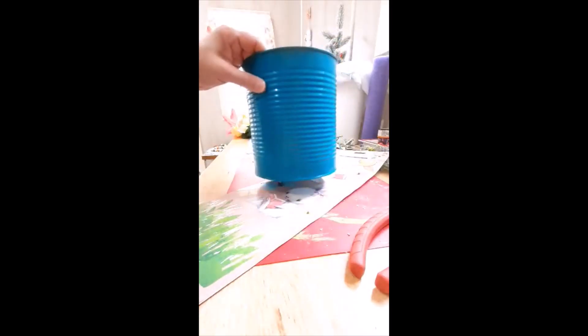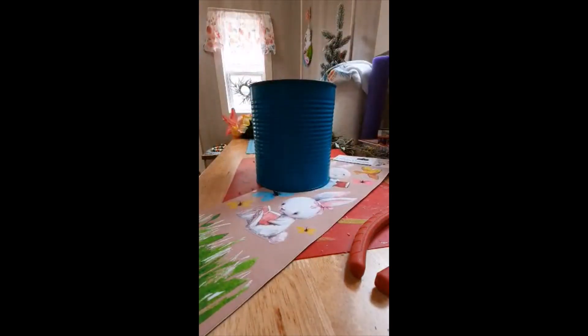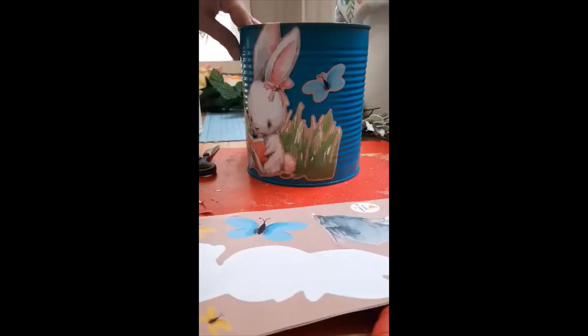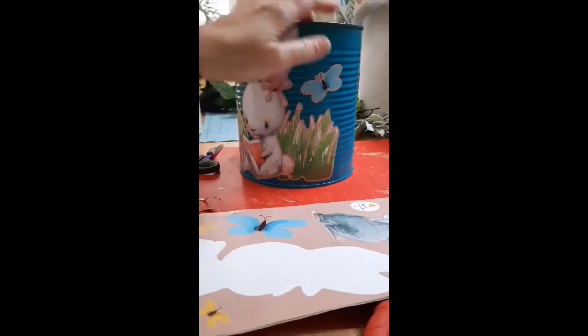I got this cool can at the thrift store and I'm going to try to use these dog tree stickers and some flowers to make it an Easter thing. I had a little difficulty — I did stuff backwards — but I got it fixed. I think it looks cute. Now I'm going to decoupage over it to seal it on.